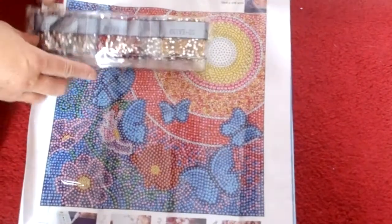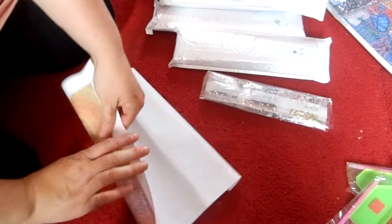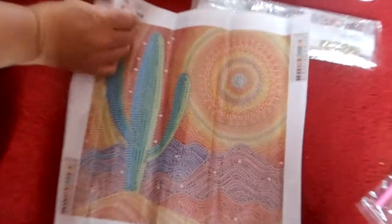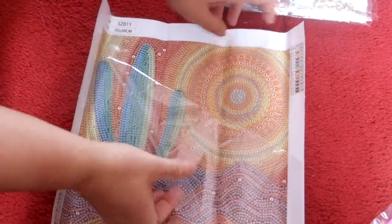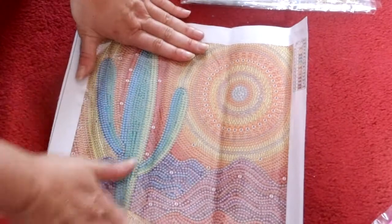I like doing these little ones. Moving on to the next one now, I'm going to try and speed this up. This is another special with lots of sparkly bits in there, and here we go — very colorful. This is the desert with a cactus, another bubble one, 14 colors, 30 by 30. You just can't go wrong with the price of these because you always have spares left over and they just look really pretty when they're done.